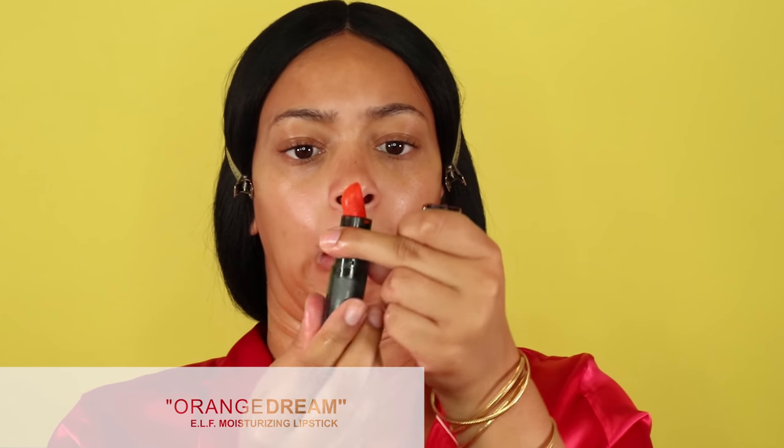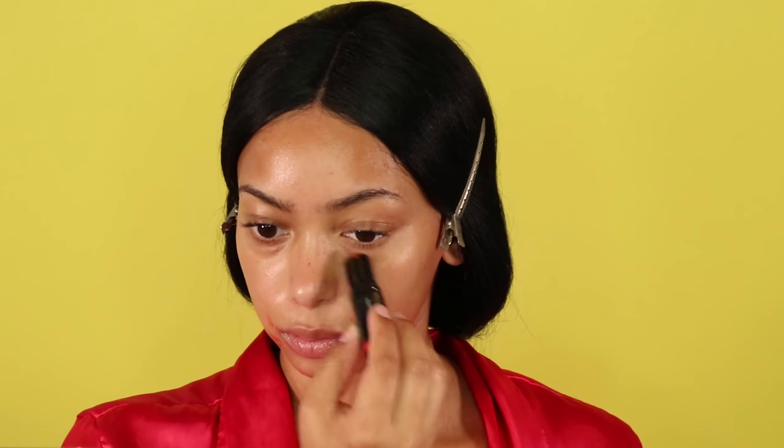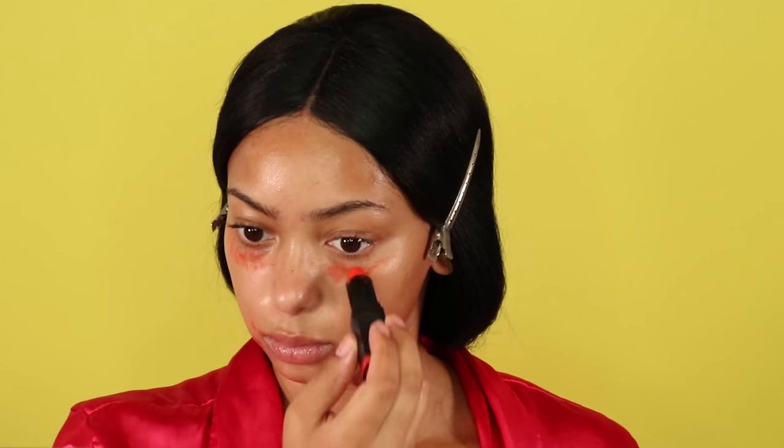Next I'm going to counteract some of the dark colors on my face using some red lipstick — basically color correcting with a red to combat the browns and purples I have going on in my skin tone. Using a complementary color to the color you have on your skin is what will mute it out, so that's why I'm using the red lipstick as a way to color correct those dark spots.